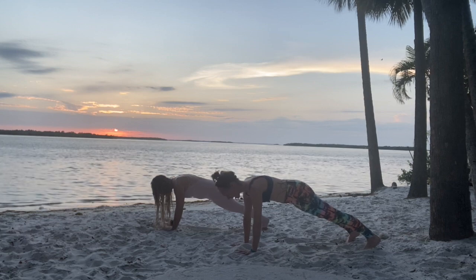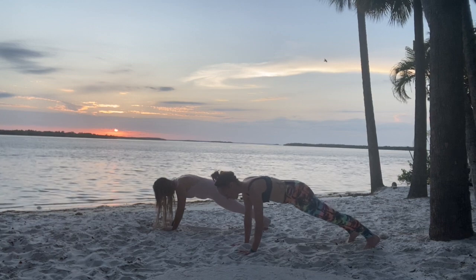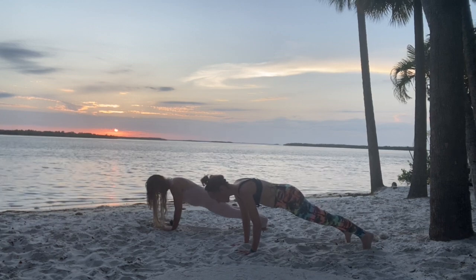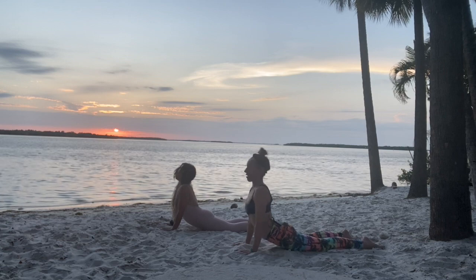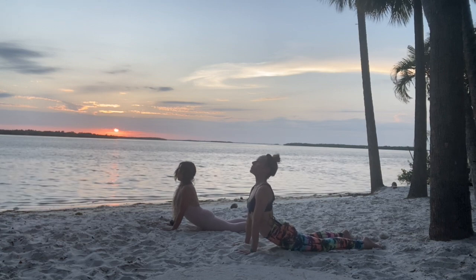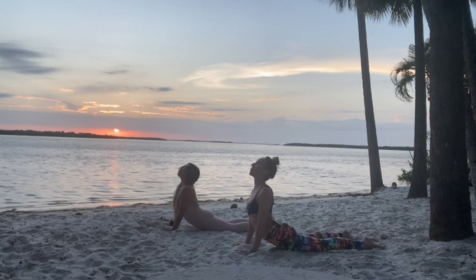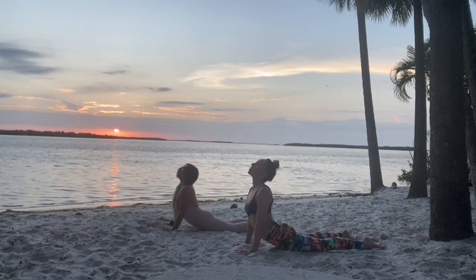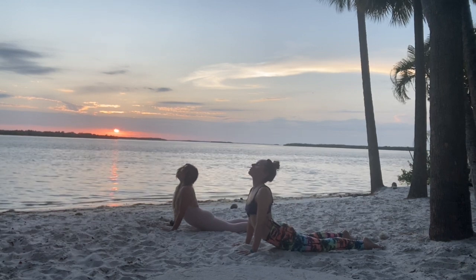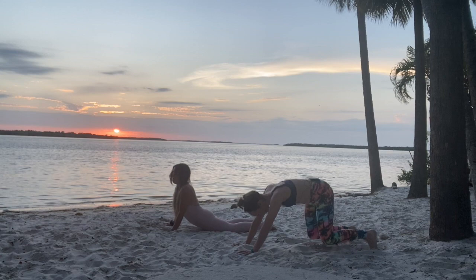From here, we're gonna shift forward, then you're gonna bend your elbows so they squeeze in towards your ribs and lower down for cobra. Inhale. Push up, leading with your heart, lowering your shoulders back, pressing through the palms. Breathe in that fresh air. Exhale, push back to downward dog.